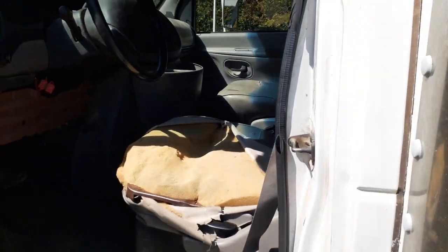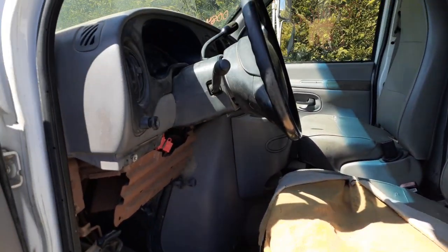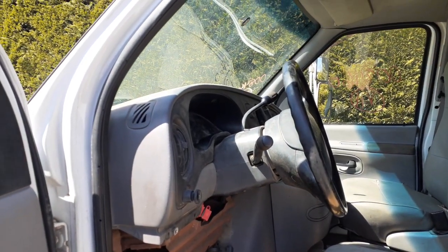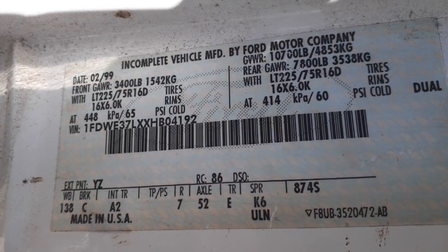Left side doors no good — just a regulator. The inside of this thing is a junk. You got left and right manual seat tracks, a plain Jane steering column, with just overdrive with the key. Here is your manufacturer sticker.